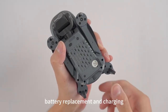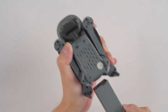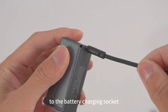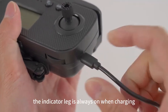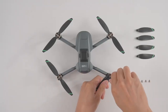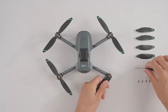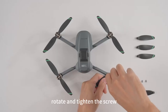Battery replacement and charging: press the battery buckle and pull the battery back. Connect one end of the USB charging cable to the battery charging socket and the other end to a USB port. The indicator light stays on while charging and goes out when fully charged. When installing or replacing propeller blades, pay attention to the corresponding blade type. Unscrew the screw, remove the old fan blades, put in new blades, then rotate and tighten the screw.